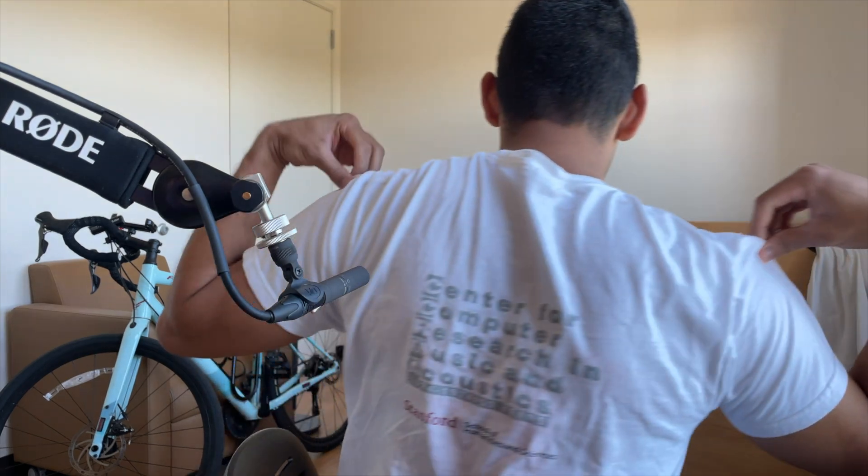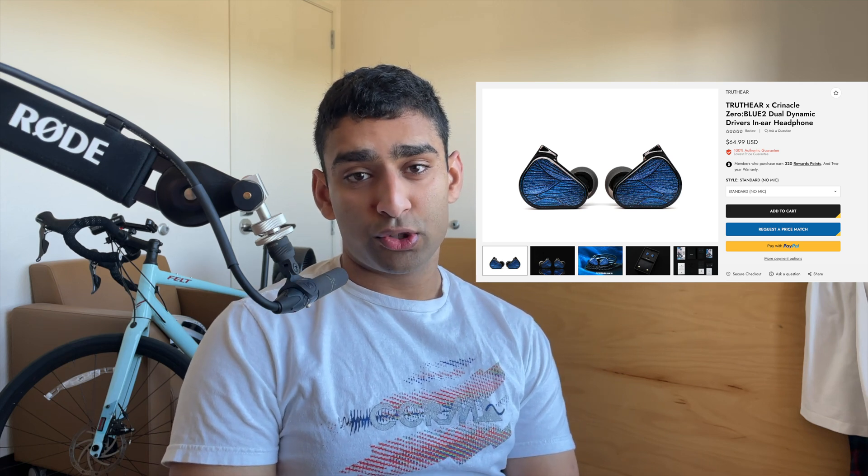Hello friends. I study and research audio science at the Center for Computer Research in Music and Acoustics at Stanford University, and I am going to be reviewing and analyzing Critical's new budget IEM, the TruthEar Zero Blue 2.